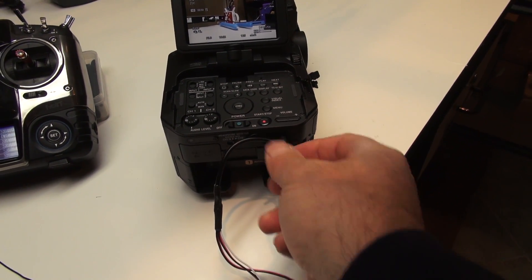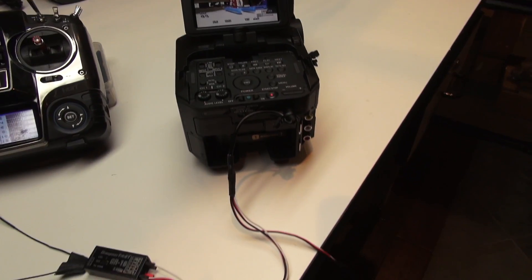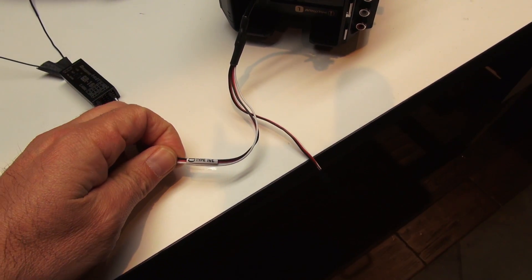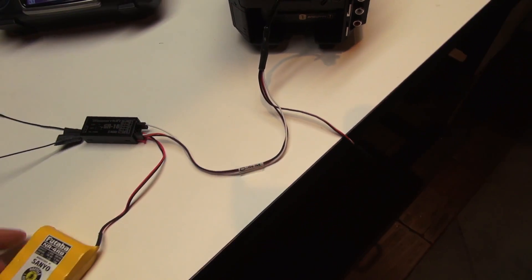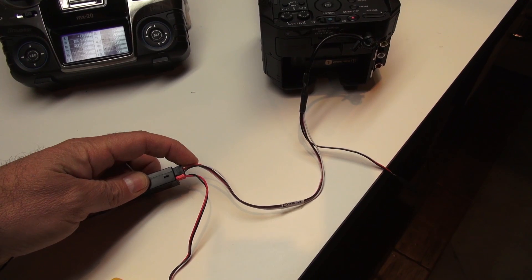This is the remote port coming onto the back of the camera. We are using the Gentled Type 142 cable, and we need two servo channels.